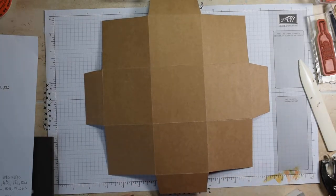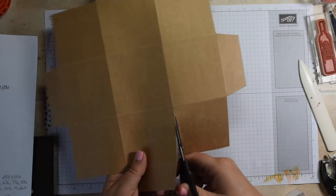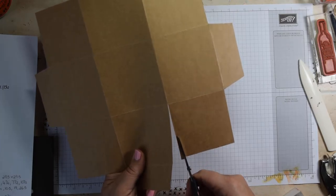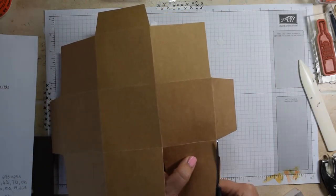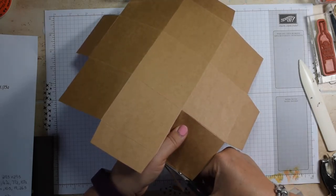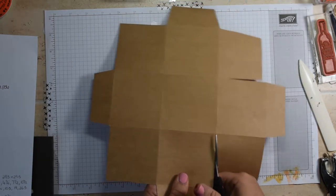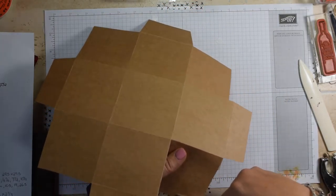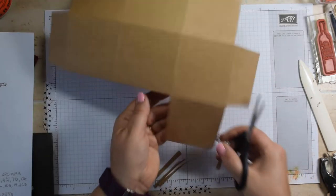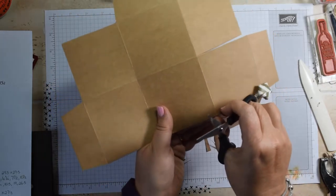So you'll end up with a piece like this. Those of you who've watched a few of my videos will recognise this as similar to a reinforced lid. So what we're going to do is come in straight down on these pieces here. Working with a bigger box, it just helps to fold things out of the way.